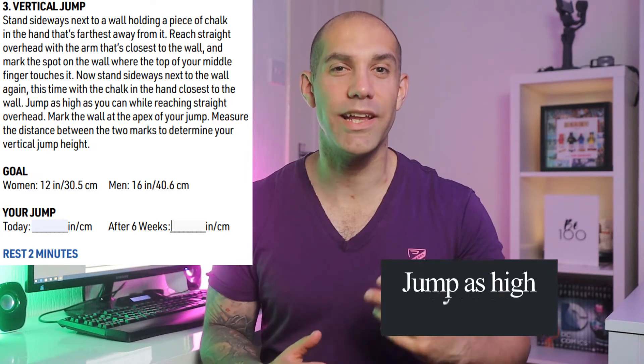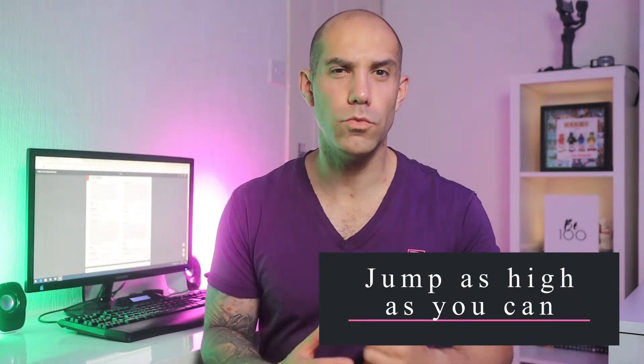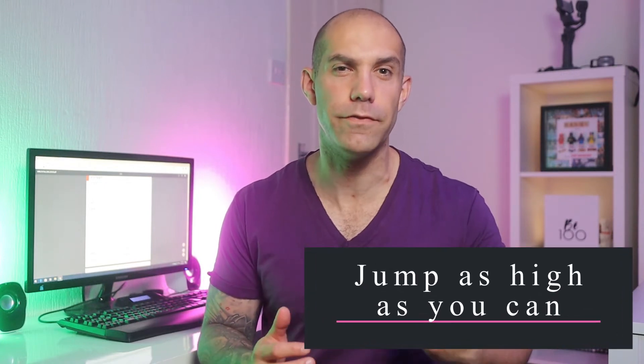Number 3: the vertical jump. Stand next to the wall sideways and hold the piece of chalk in the arm furthest away from the wall. Stretch your arms straight up into the air, then mark with the chalk how high you can reach. Then put the chalk in the hand closest to the wall and try to achieve the highest jump you can. Mark the wall at the apex of your jump. Measure the distance between the two marks and this will determine your vertical jump height.